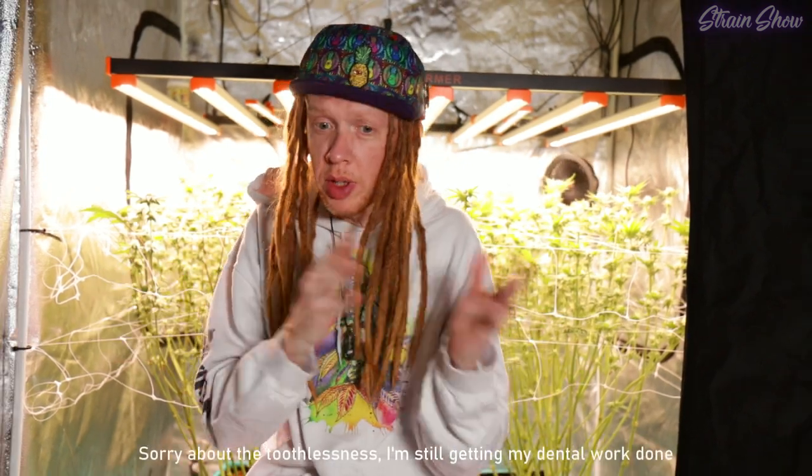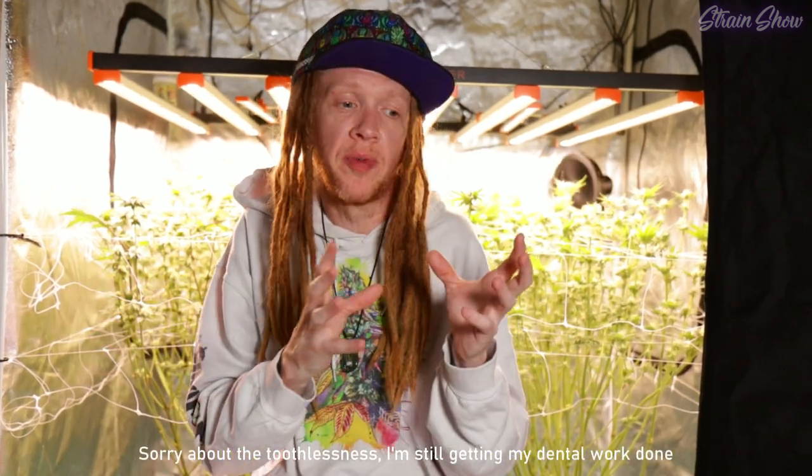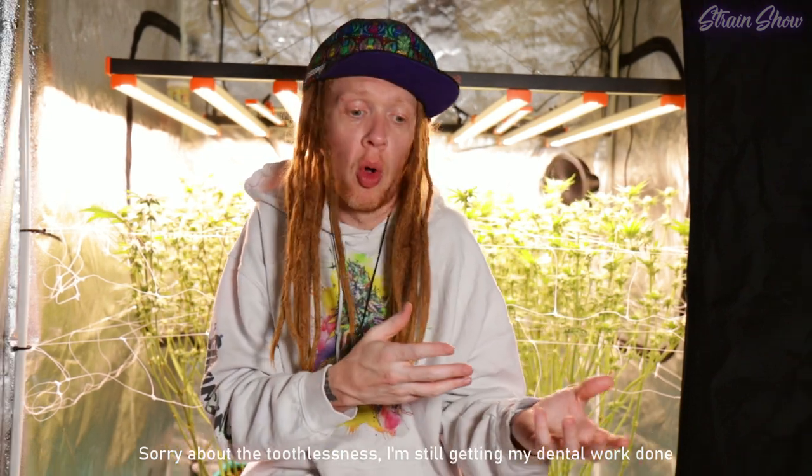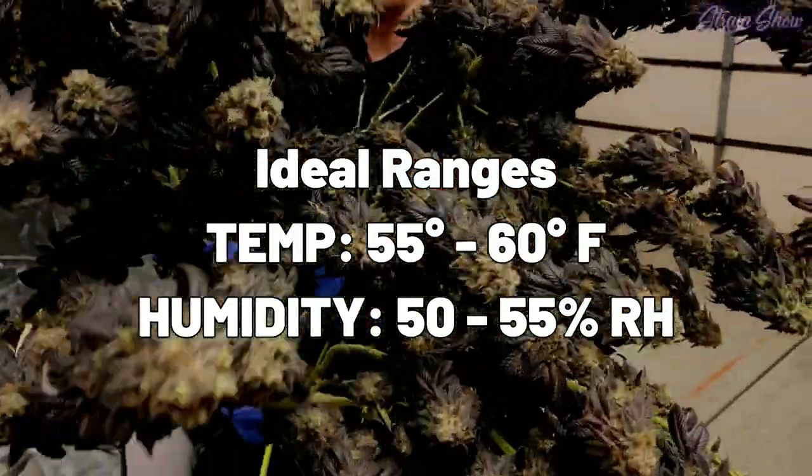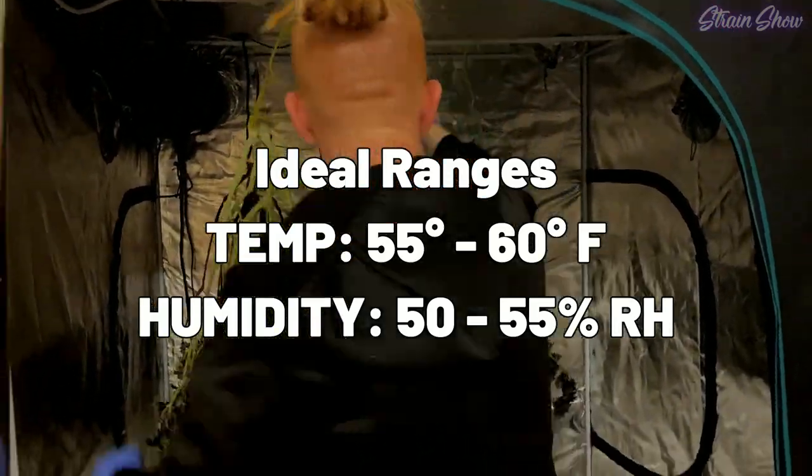If you ever do drift out of that range in either your temp or your humidity, you don't want to drift that far. If it's too cold, your buds can dry too slow and they can get mold and mildew. If it's too hot, your buds can dry too fast and they can taste bad — like grass or chlorophyll. The same thing applies for humidity: if it's too wet in there, your plants can't dry out, and if it's too dry, they're going to dry too fast. These are levels you're probably not going to be able to maintain just somewhere in your house without some special equipment — you're probably going to need either a heater or an air conditioner, and you might need either a humidifier or a dehumidifier, all depending on where you live.